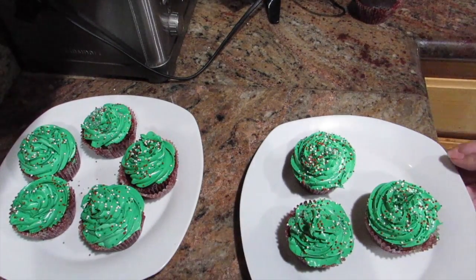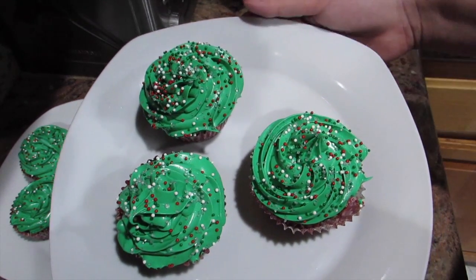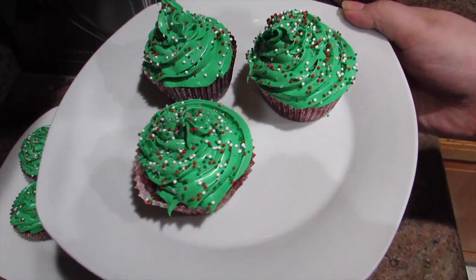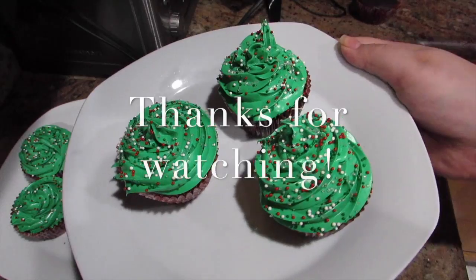This is the final result. I really like how they turned out and they tasted very good. If you guys liked this video, please be sure to give it a thumbs up and subscribe to see more. Stay tuned for my other videos.